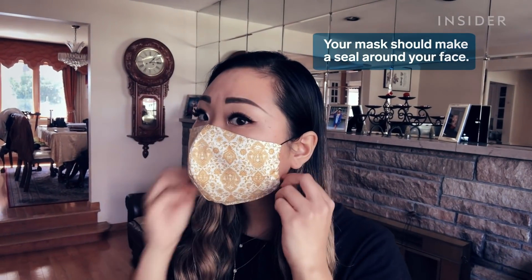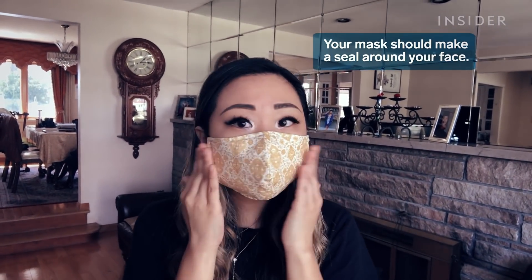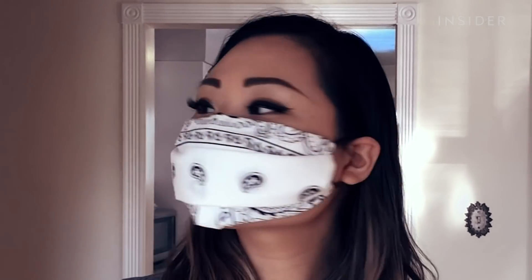When you breathe, the air will just follow the path of least resistance. So if the sides are flapping open, it'll just go in through the sides. It's also important that your mask fits well so that you aren't touching it again and again to readjust it. It has to extend to the top of the bridge of the nose and then below the chin, providing adequate coverage and sitting comfortably on the nose without sliding off.